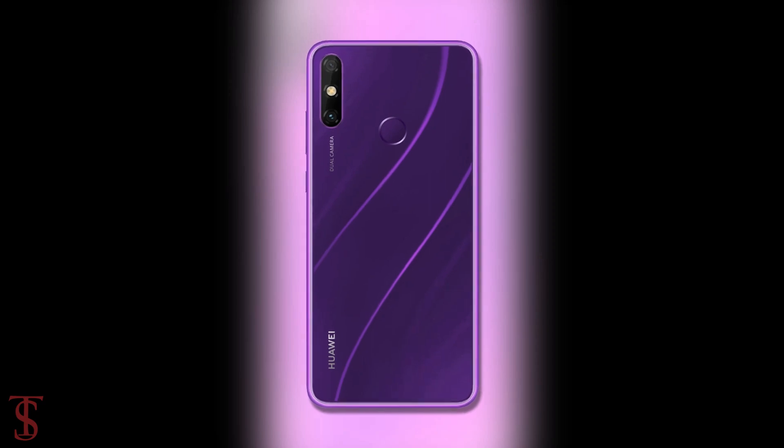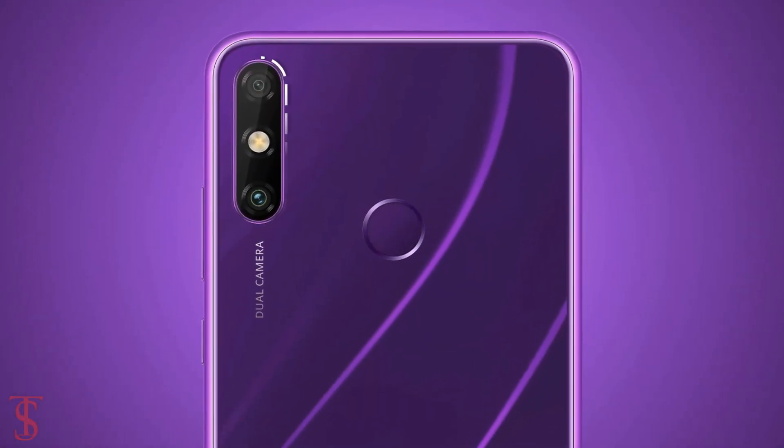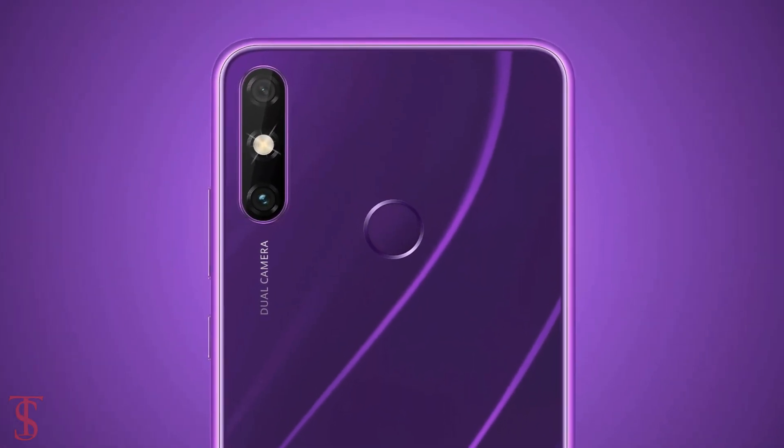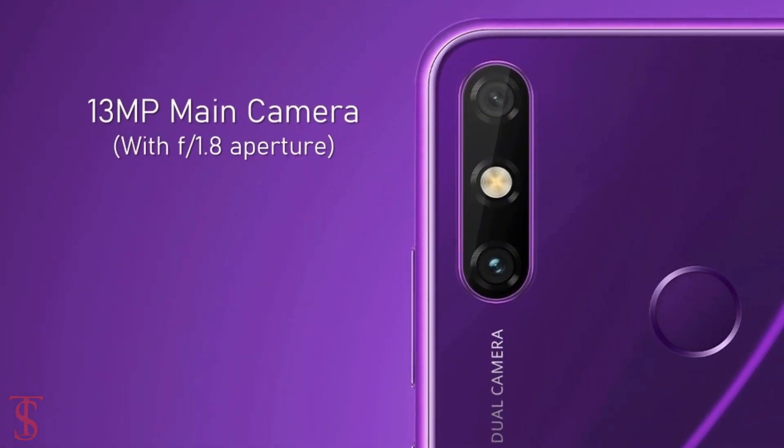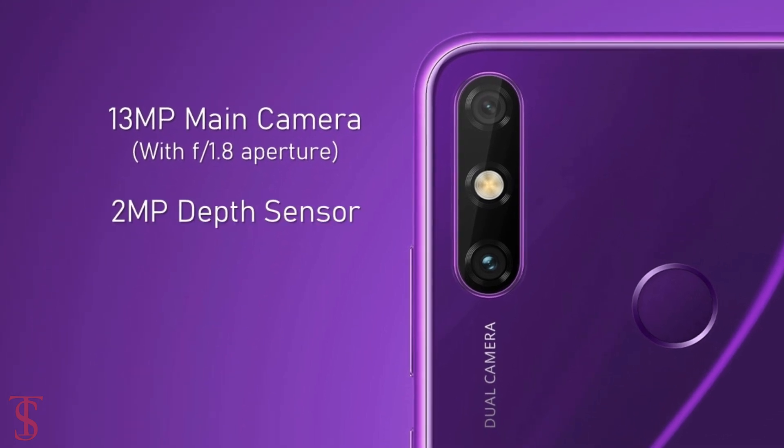The rear panel of the phone features a vertically aligned dual camera setup at the top left corner, including an LED flash. The dual cameras include one 13-megapixel primary camera with f/1.8 aperture and a 2-megapixel depth sensor.